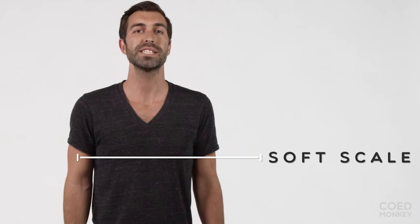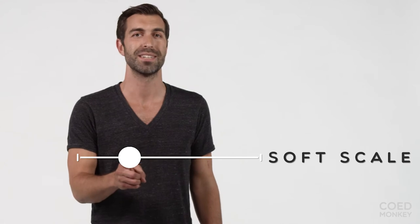On the Coed Monkey soft scale, we rate this t-shirt a two. Thanks for watching this video — please let us know if you have any questions, because here at Coed Monkey, soft matters, and so do our customers.